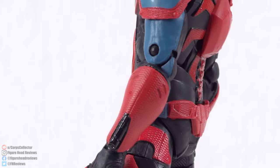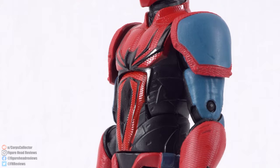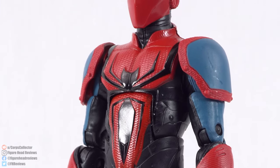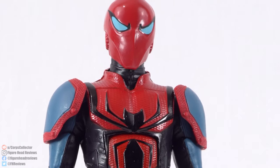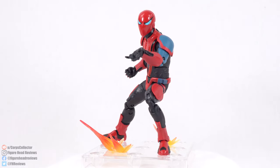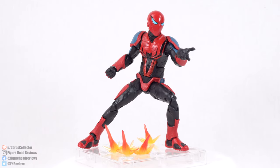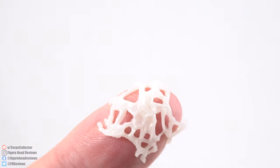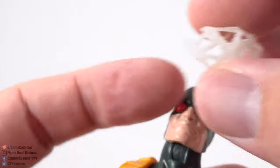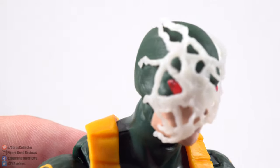However, there are some bummers with it, primarily in the articulation department. You may notice in some shots that his legs are rather bow-legged — out of packaging there are definitely some issues where I'm going to need to heat up the legs to straighten them out. He does only come with one accessory, but it's actually really cool: a web effect that goes on the face of another figure to give the impression that Spider-Man has webbed up their face and blinded them.